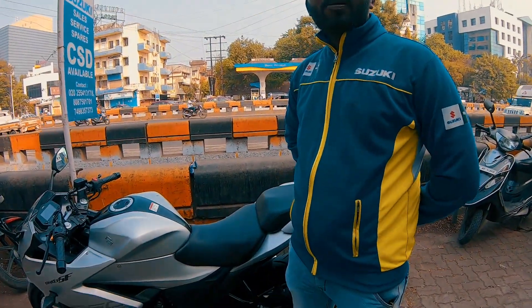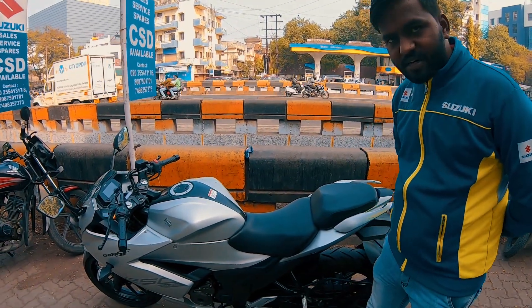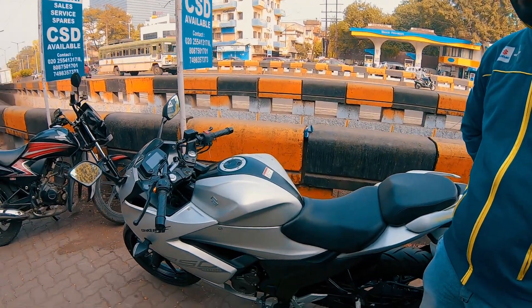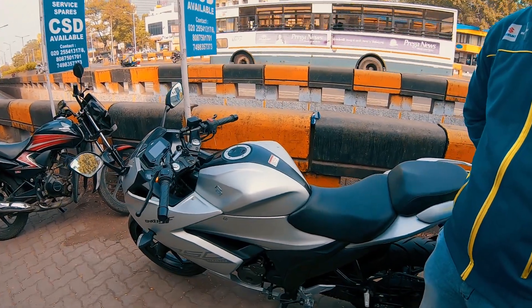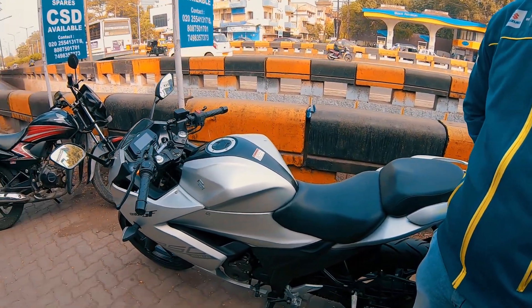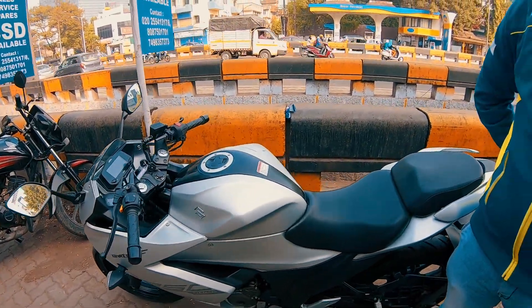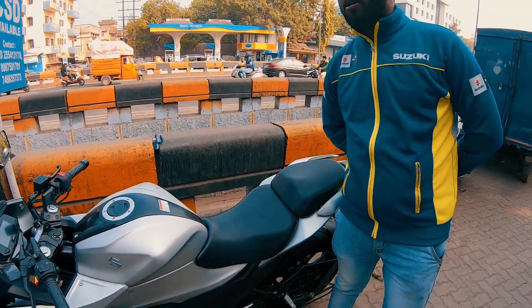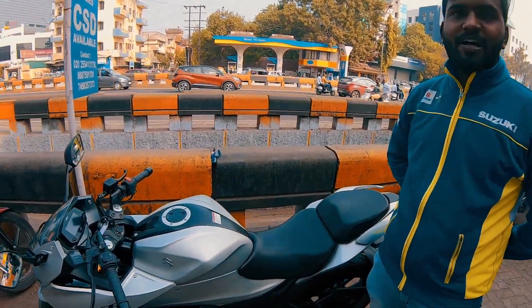In terms of the engine, we have a 250cc engine and an oil cooling system has been used. It's oil cooled. And it has a 6-speed gearbox. After riding Duke 250, its refinement level is better. The horsepower is 26.5 at 9000 rpm. And in terms of the torque, it's 22.6 Nm at 7500 rpm.